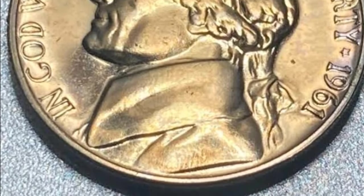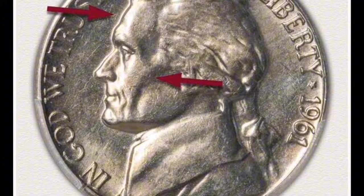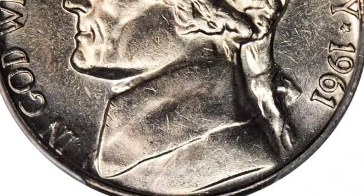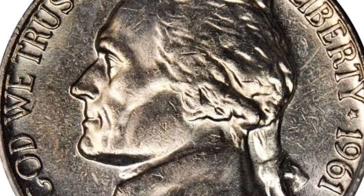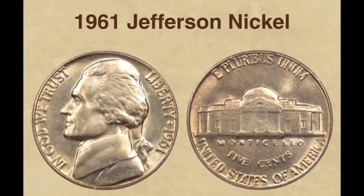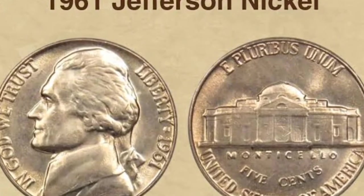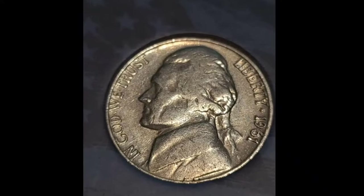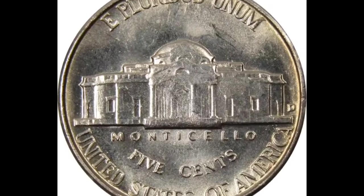The price almost skyrockets for coins with higher ratings: about $6 for an MS-65 nickel, $30 for MS-66, and $1,300 for MS-67. Full Steps nickels have a remarkably different value, requiring high sums: MS-64 runs $1,300–$1,500, MS-65 runs $3,000–$3,600, and MS-66 runs $9,000–$11,000. The highest sum is needed for the 1961 PR-69 DCAM nickels, whose estimated value is a remarkable $2,800.